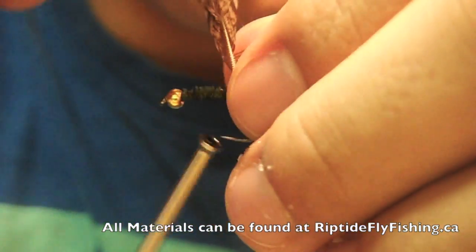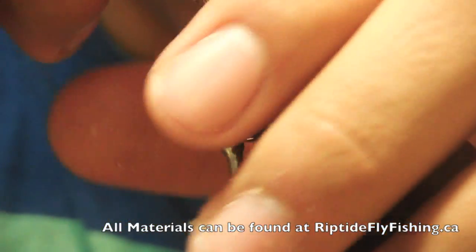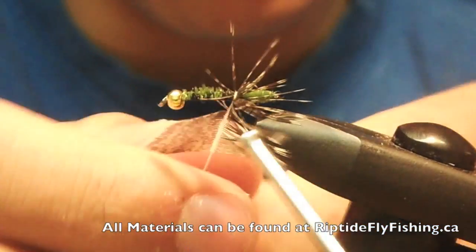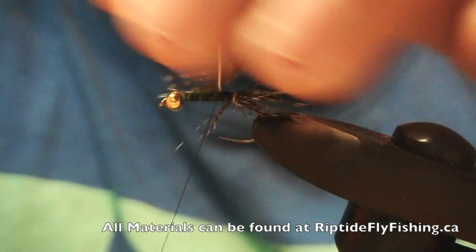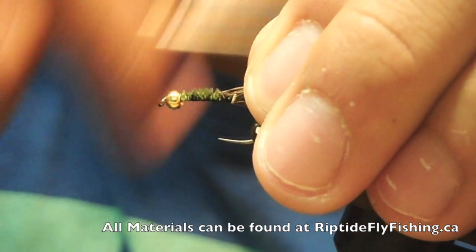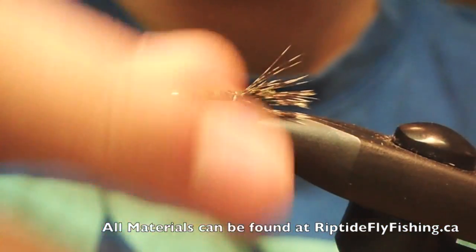Tie that in. Fold some hackles back, sweep them back. Do about one and a half turns — this has to be neat. Just tie that up and snap that off. You can wrap back on top and that will make your legs.